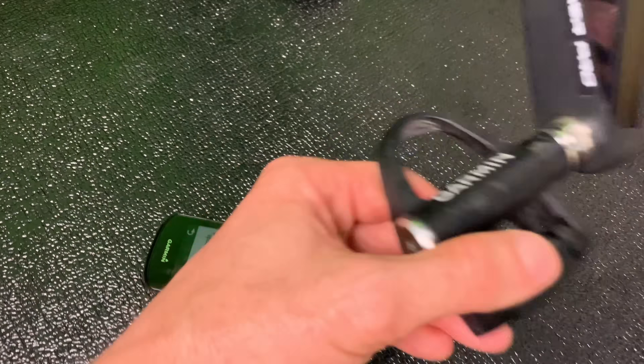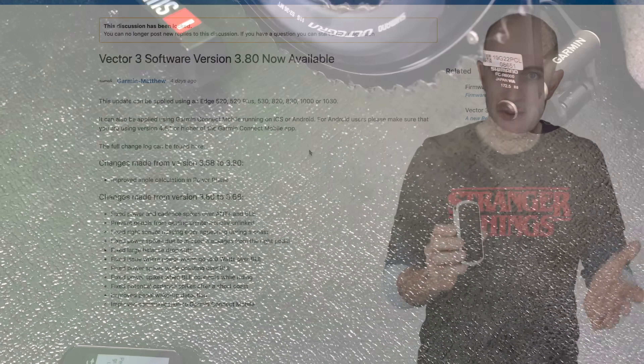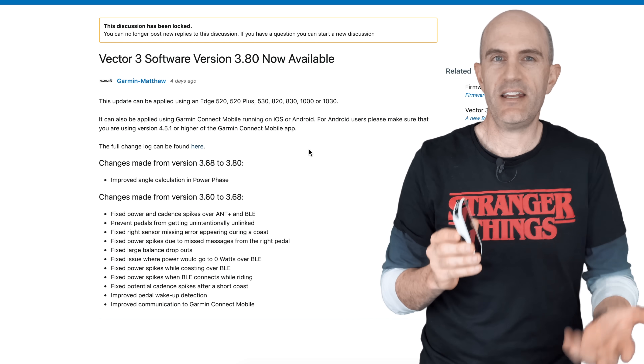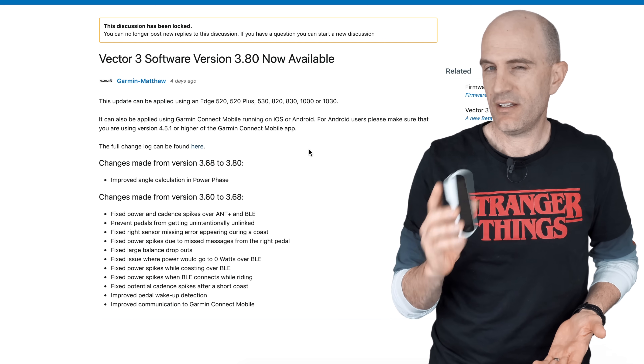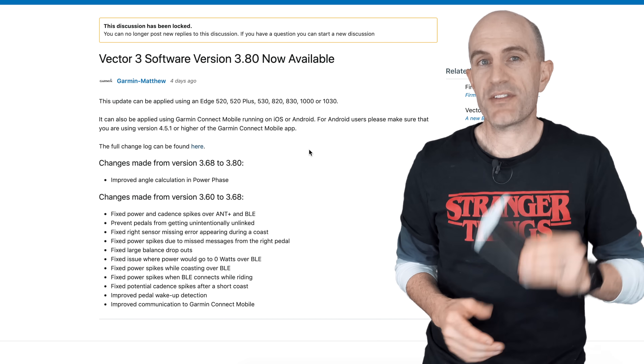Having those updates come down via the head unit to the pedals is a neat little trick from Garmin. It recognizes that you've got a Garmin Vector3 sensor paired to the head unit, pulls down the firmware binary, and when it connects next time says 'hey, there's a firmware update — do you want to install that to your remote peripheral?' Pretty neat. Alternatively, you can use the Connect Mobile app with Garmin Connect.